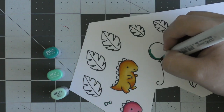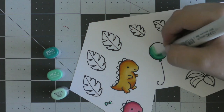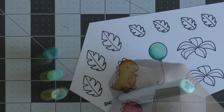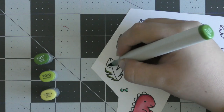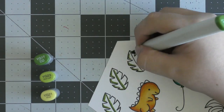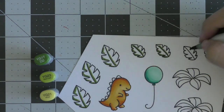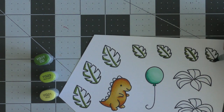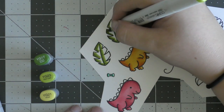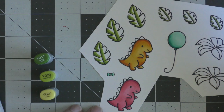Then I'm going to be using some teal for the little bow tie and the balloon. The bow tie can be used either in the dinosaur's hair or as a bow tie for the boy, which is what I'm using it for today. Once I've colored in the balloon I'm going to move on to all of the leaves. I'm just going to do all the leaves the same color of green — it was just easier to color them all the same. I'm going in with my favorite green combination, dark to light, to color in all of my leaves.